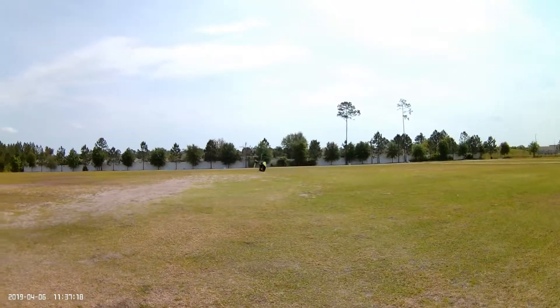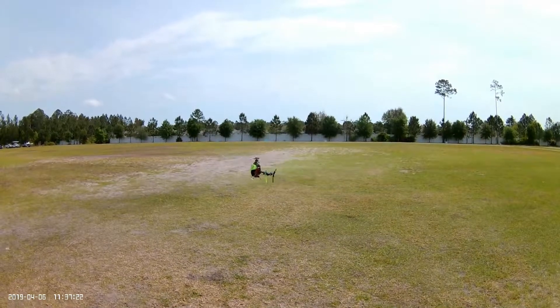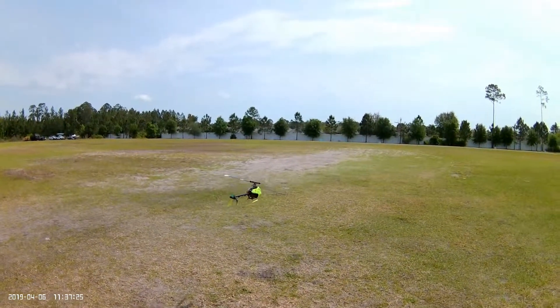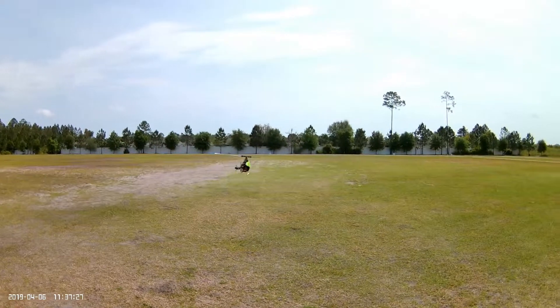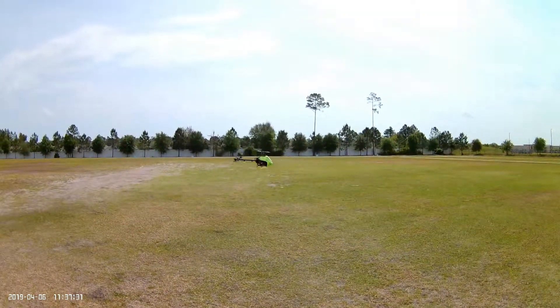A while ago I flew it and touched the ground pretty hard — that was when it was at 45% with the pitch curve at 50, 60, 70, 80, 90.